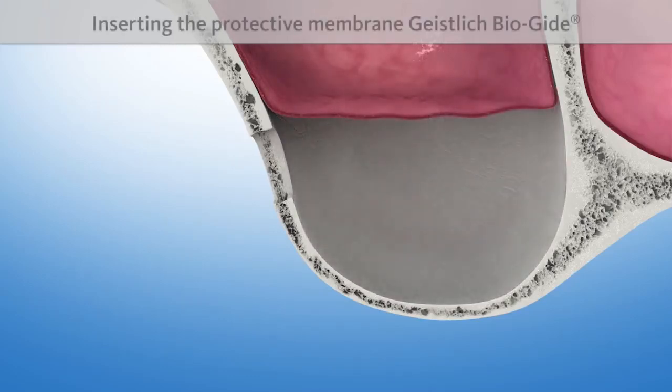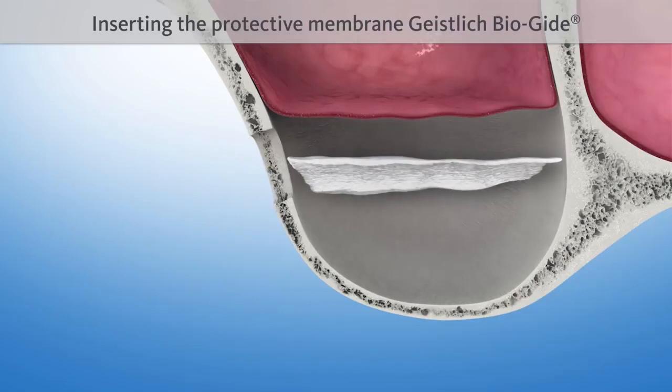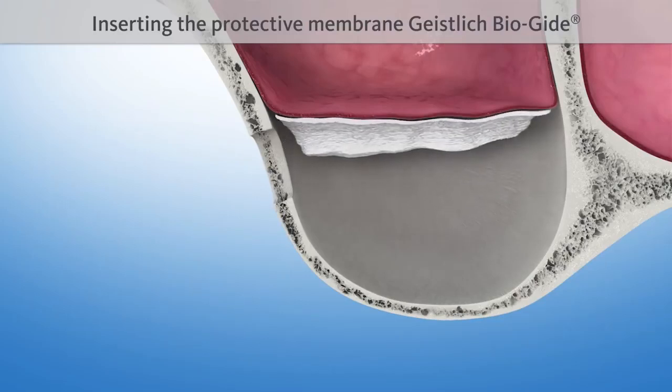It may be necessary to insert a proven protective membrane, such as Geistlich Bioguide. The Geistlich Bioguide, with its natural structure, supports wound healing and promotes undisturbed bone regeneration. It is broken down naturally by the body after a few weeks.